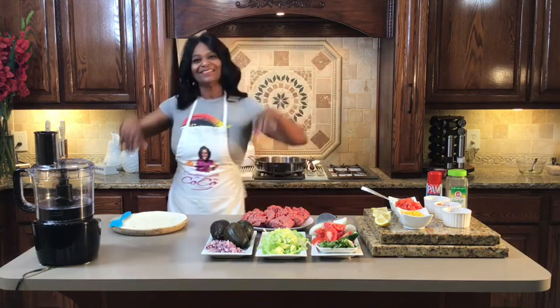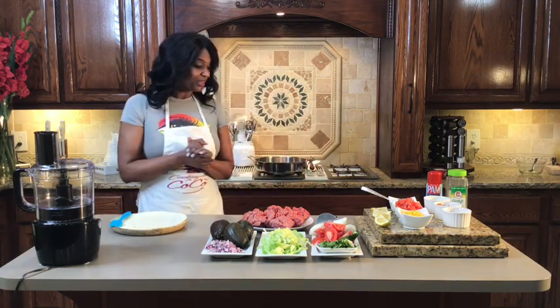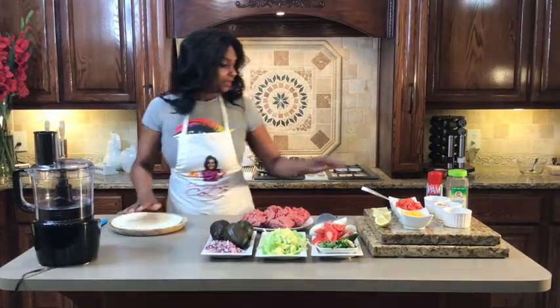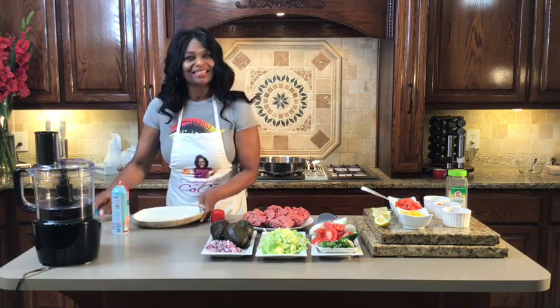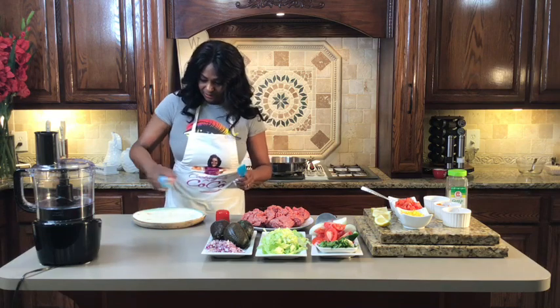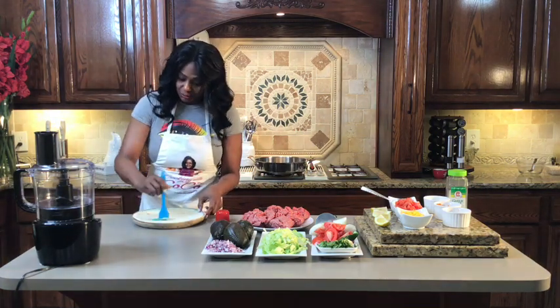Hey everybody, how y'all doing? I'm feeling pretty good. This is one of my favorites. I don't cook a whole lot of things that I don't like, so you'll probably hear me say that a lot. So, the first thing you want to do is take at least a 10-inch flour tortilla shell. You want to take that shell and spray it on each side so it'll be nice and crispy and buttery. Use a little brush to make sure all the edges are covered. You can use Pam or whatever cooking spray you prefer.